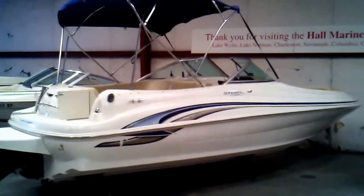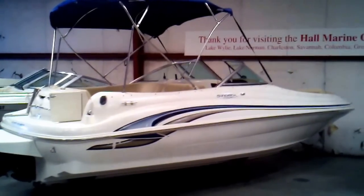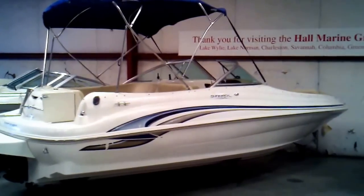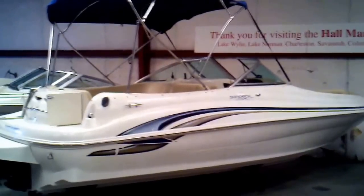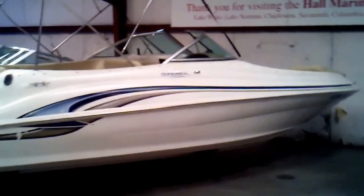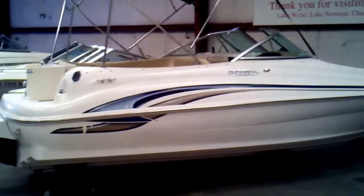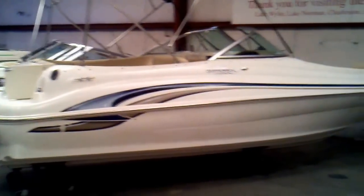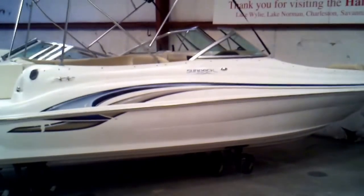Hey everybody, Matt Sellhorst, Hall Marine Lake Wiley here with a 2000 Sea Ray 210 Sun Deck. This is a great looking sun deck, low hours, powered with the MerCruiser 5.0 fuel-injected engine. It's been here on Lake Wiley since new, and we've done most of the service on this boat. Just a nice, clean starter boat under $20,000 to get the family out on the water with a lot of room.